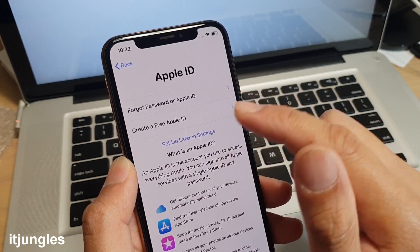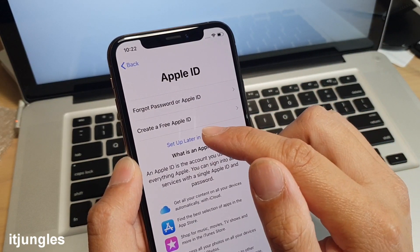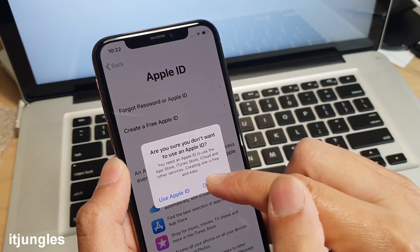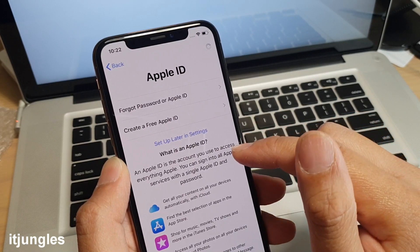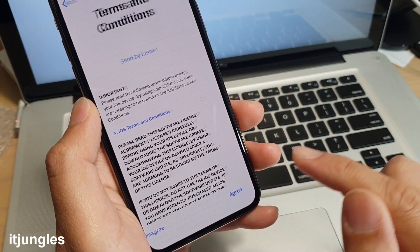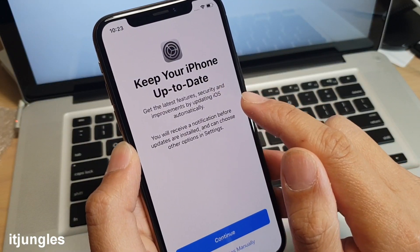You can do this later in Settings if you don't want to do it right now. Tap on 'Set Up Later in Settings' and then tap on 'Don't Use'. Then at the bottom tap on Agree.